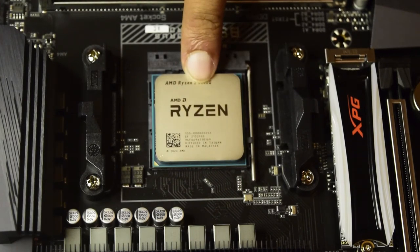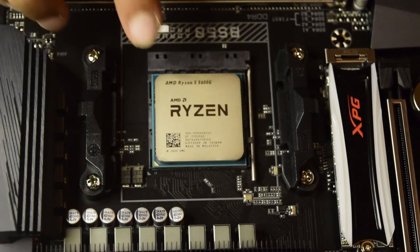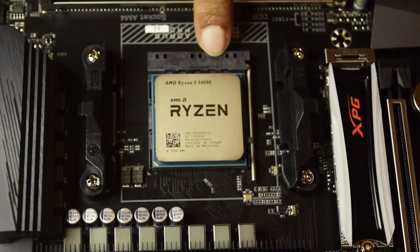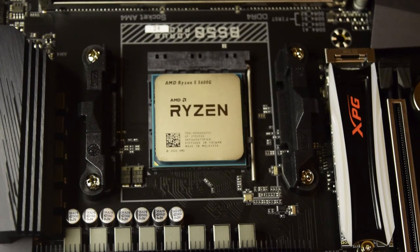This concludes how to install the AMD Ryzen processor onto an AMD motherboard using the AM4 slot. I hope you liked this video. If you did, do not forget to hit that like button. If you have any questions or comments, please leave them in the comment section below and I will try to answer as soon as possible.